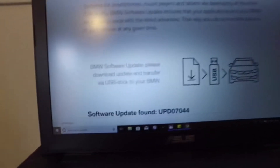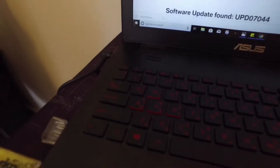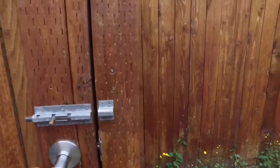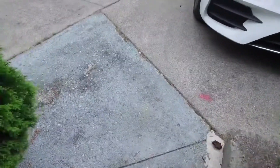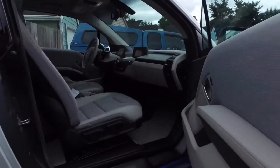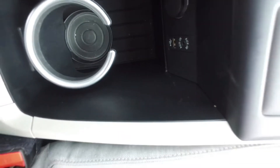I already have the file downloaded and put it on my USB drive. Now we're going to go to updating our car. The USB drive should be in there, so we're going to hook it up here.